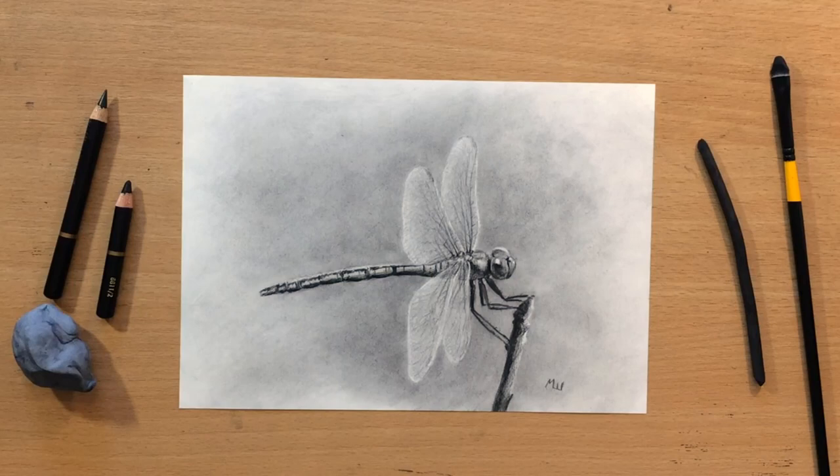Hello and welcome to my channel. In this one I'm going to show you how to draw a dragonfly. It's an interesting looking insect with some fine details. I'm going to try to simplify it a little bit. Alright, let's start.